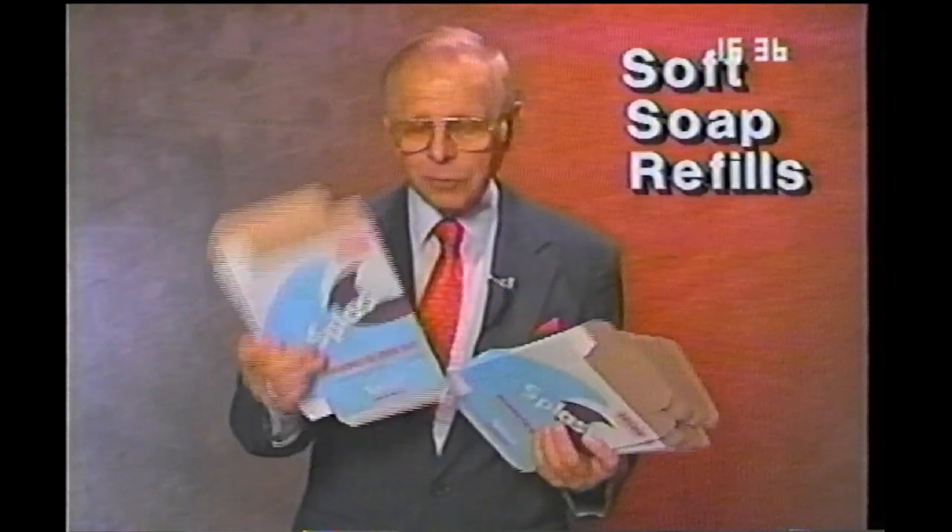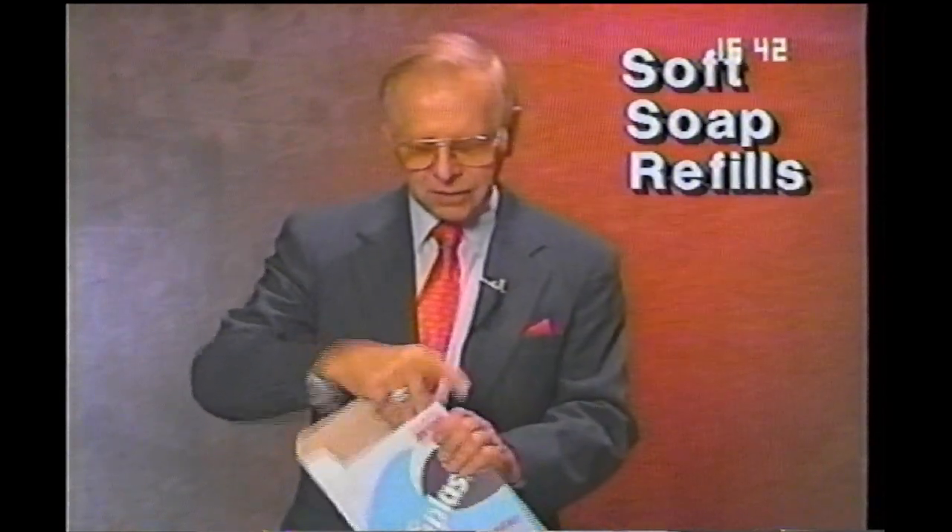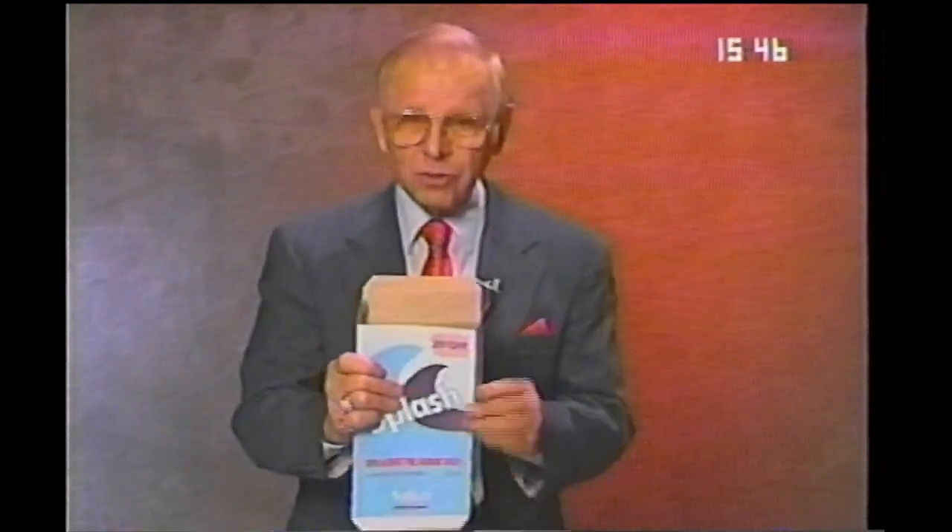The trick you've just seen, Soft Soap, is a great trick — much stronger if you tear the box up as I did. We have the refill boxes, and you can buy packs of those so you have new boxes to use. It's much stronger than just trying to show it empty, so you might want Soft Soap refills.